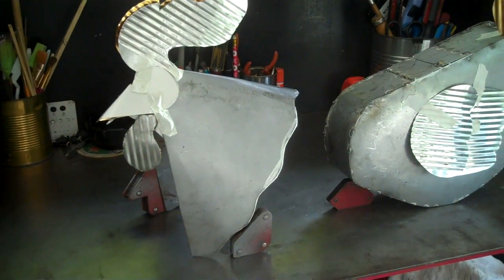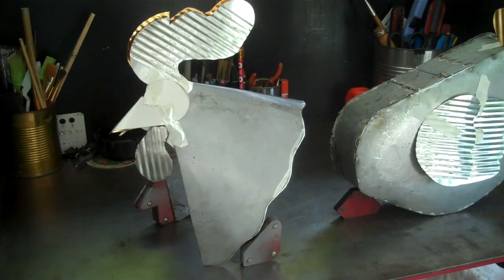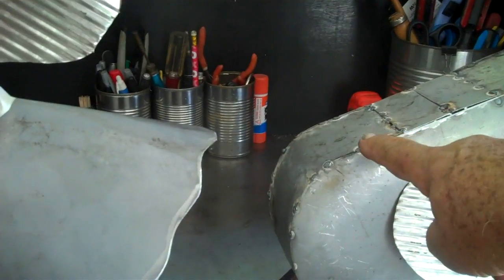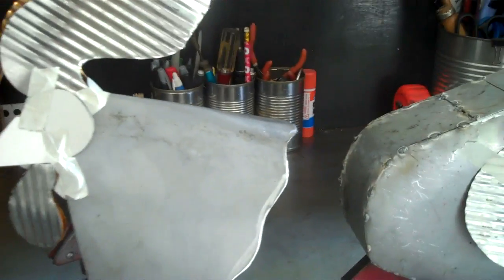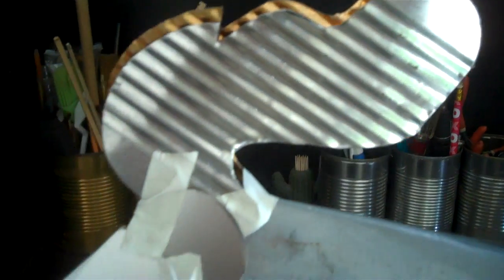The rooster head — after I beat the shape into it and everything — it's going to go right here on the top of this area. It's going to sit like that and his head will come up. And all this has to be fitted and welded.